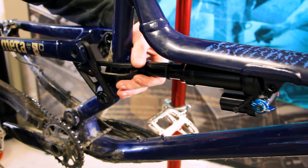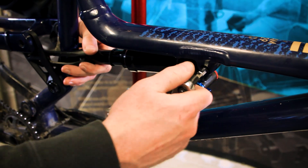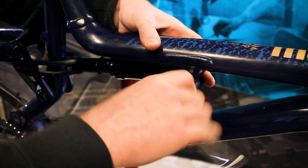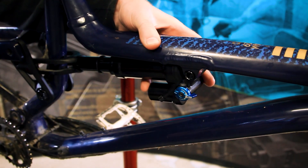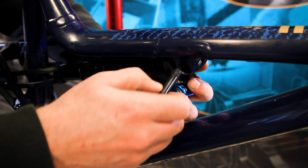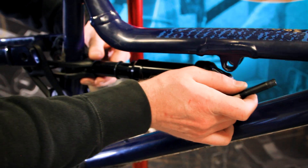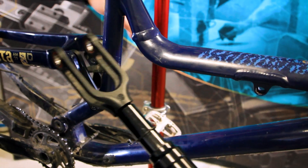Now that we have the shock yoke free, we're going to take off the shock itself. We'll remove this front bolt here, and the shock and yoke will now just wiggle right out of the frame.